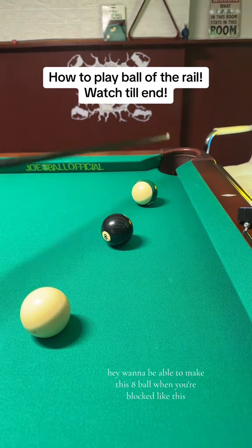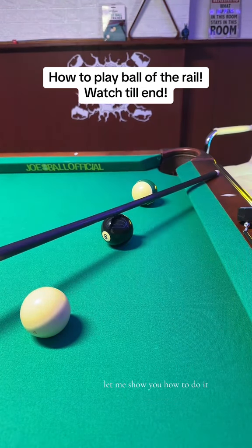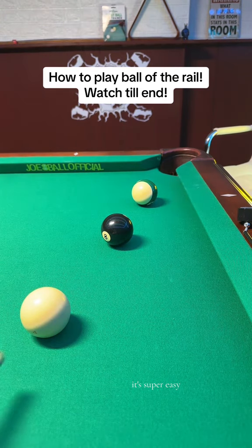Hey, want to be able to make this eight ball when you're blocked like this? Let me show you how to do it. It's super easy.